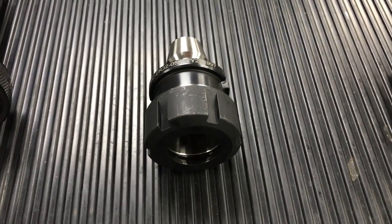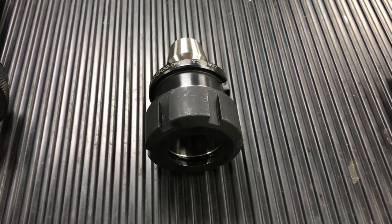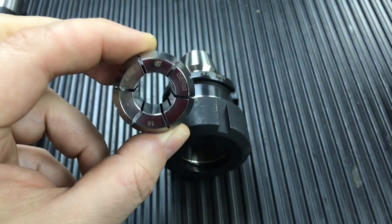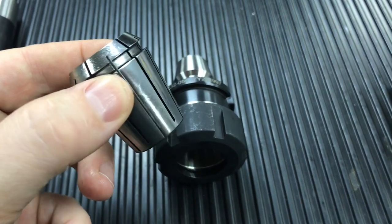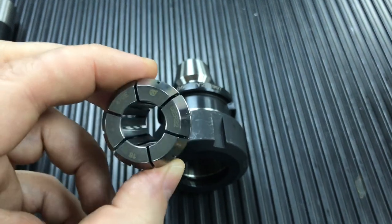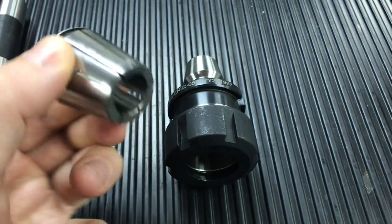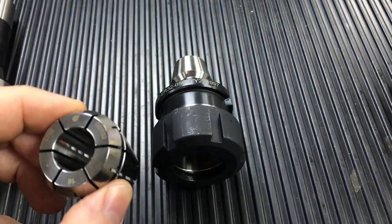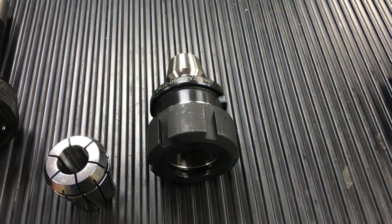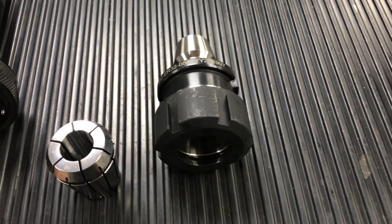With regard to adapters, we do an ER collet system. This is an ER32, and it takes collets like this, which are already more accurate than a standard R8. An R8 has three slots; this has six per side, which means it grips a lot tighter than an R8 collet. In addition to the ER32, we also do an ER25, an ER20, and an ER16 system.